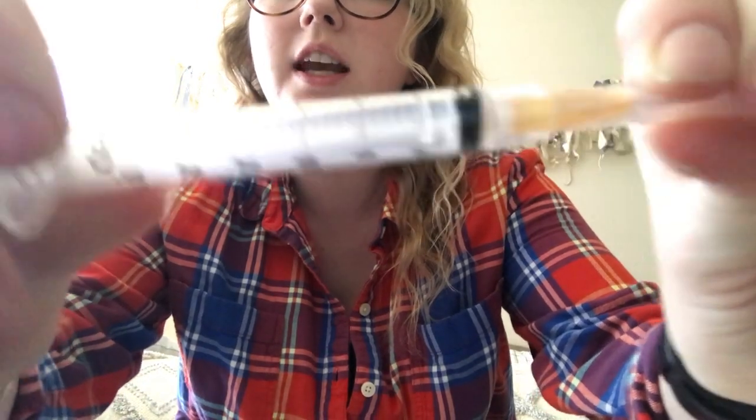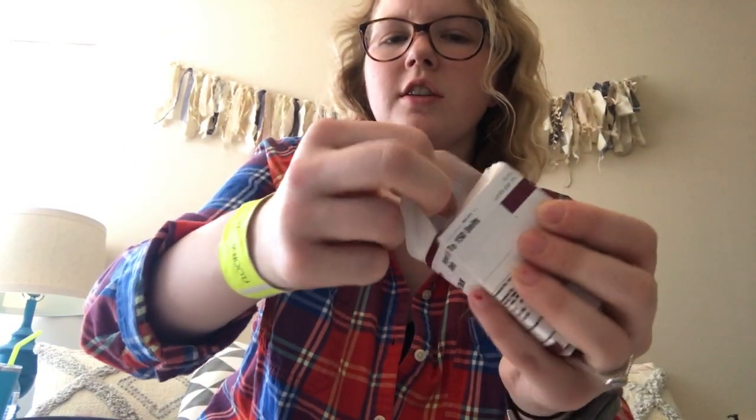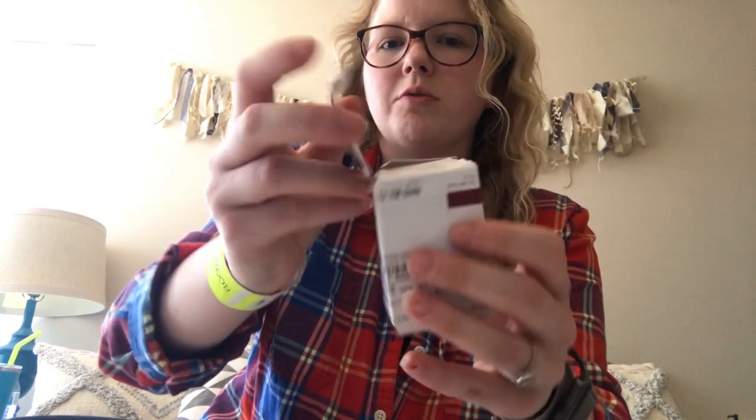This is a brand new box of insulin. It has a little perforation — you just tear the perforation — and then it has a little lid so it's reclosable later. It always comes with some instructions and some info about the insulin in case you need to know.